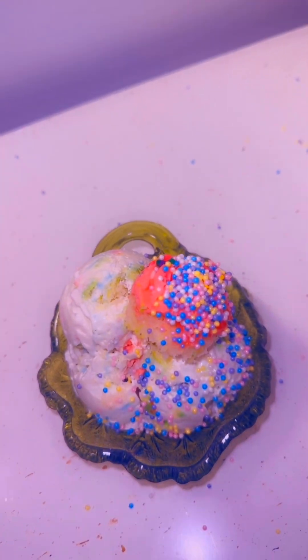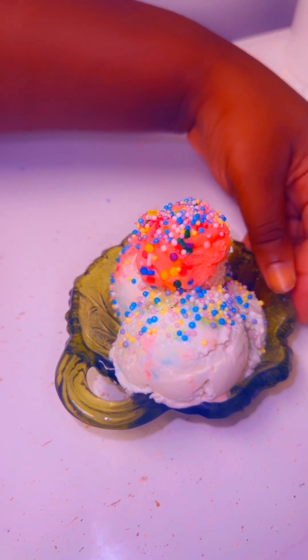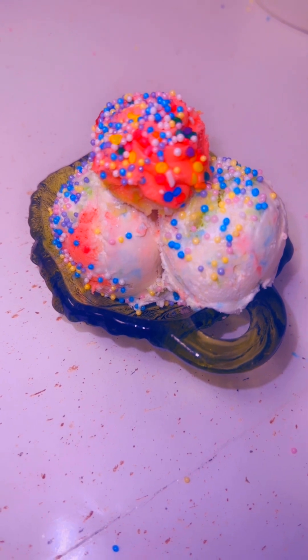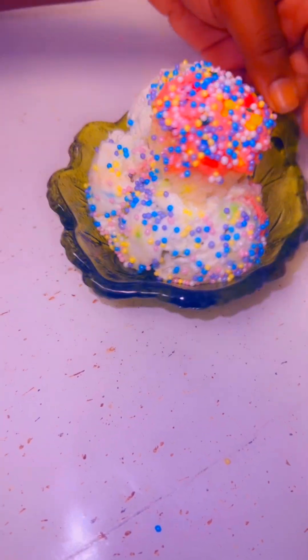Not too many sprinkles — not too much. Oh my God. So guys, here you have it — my very own DIY birthday cake ice cream that I made. Comment down below so I can know how I did.